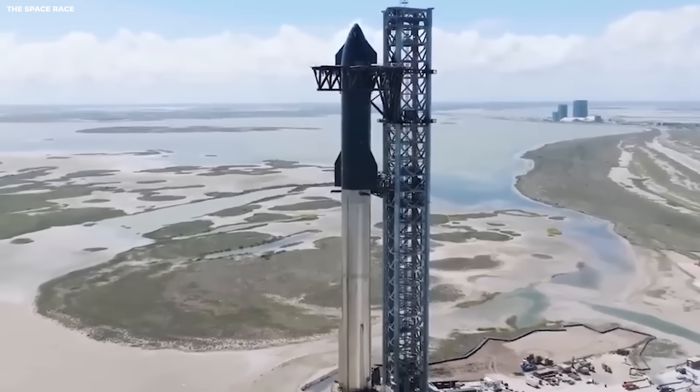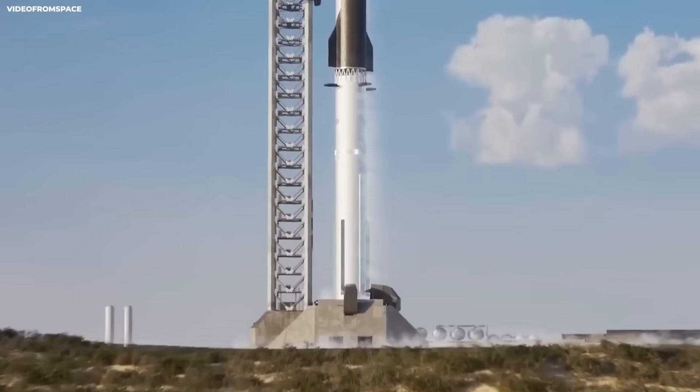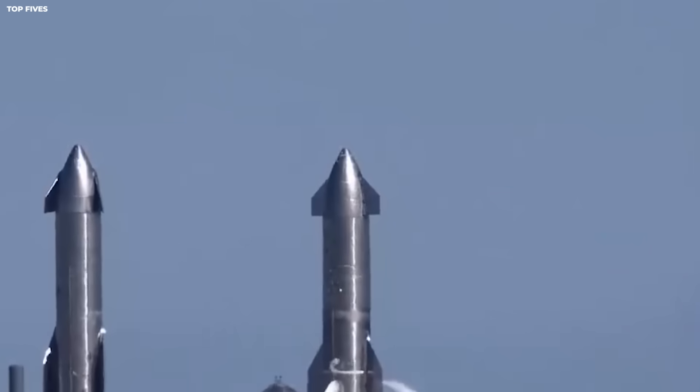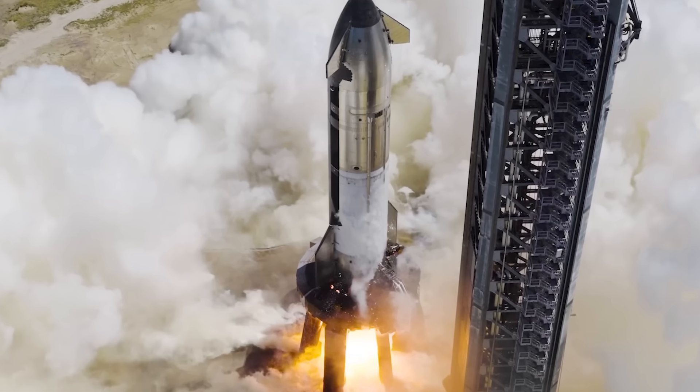Super heavy is the first stage, which is just the bottom part. It does the heavy lifting off the ground and carries the upper ship on top. It weighs as much as 15 city buses when empty. Version three is taller — it goes from about 70 meters to about 80 meters, a 10-meter increase, which is about the height of a three-story building.